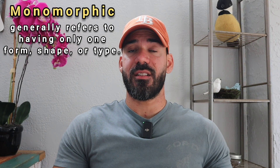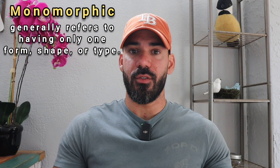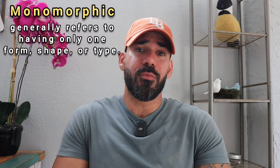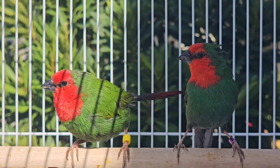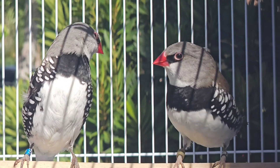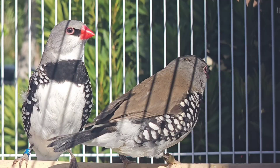Monomorphic, on the other hand, is a species where you can't visually tell the difference between the males and the females because both of them look alike. Examples of those are the orange-cheeked waxbills, the red-throat parafinches, the blue-faced parafinches, the diamond firetails, and so on. There are many of them.